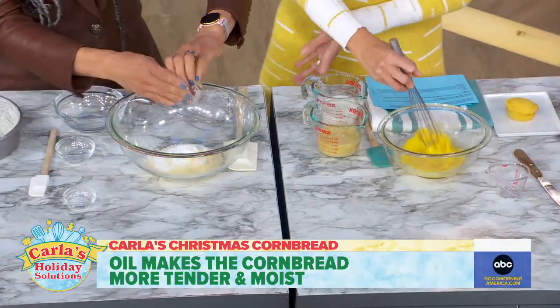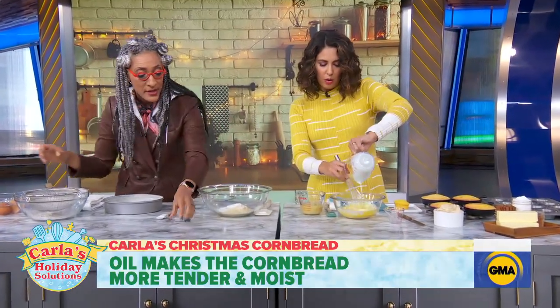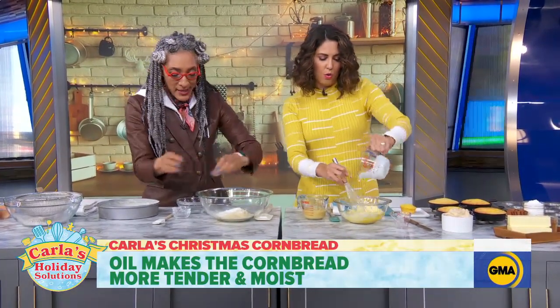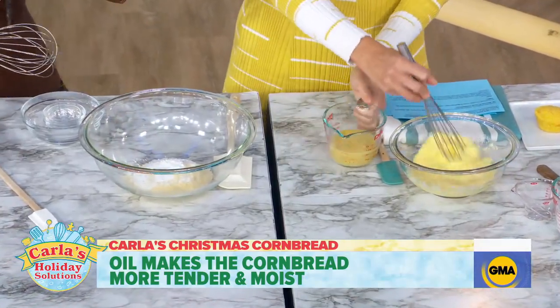When you think about the room temperature version of your fat — if oil goes to room temperature it stays liquid, but butter becomes solid and that's going to make it less moist. And if you can't find buttermilk, here's another pro tip: use sour cream and full fat milk.